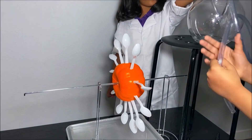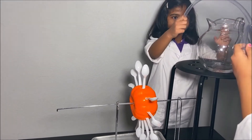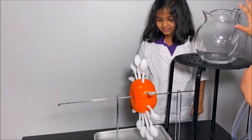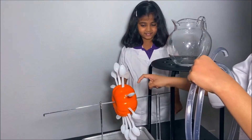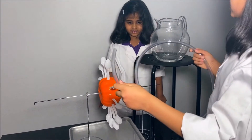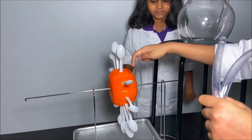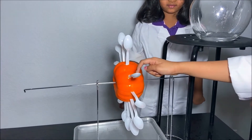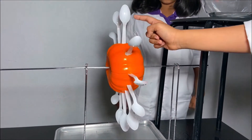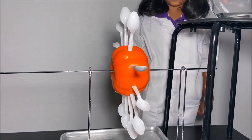That was fun. It was so amazing. So why did the water come down the pipe and into the spoons? Because the water wants to go to lower potential energy. So when we put this clear pipe, the water went from the pipe and onto the spoons, and when it hit the spoons, this one had a full of water. Then the next one came and then it goes around in circles.